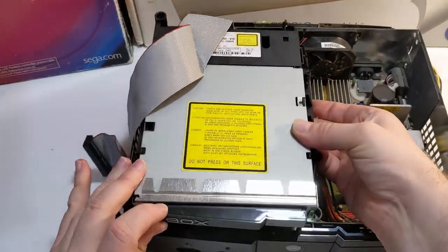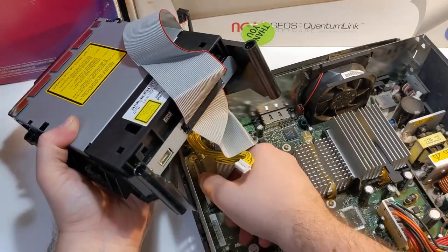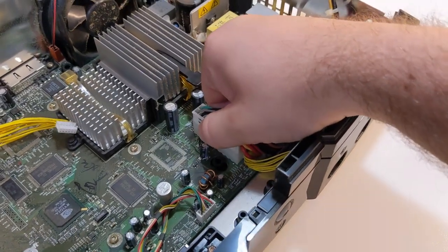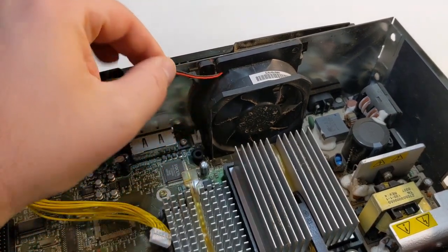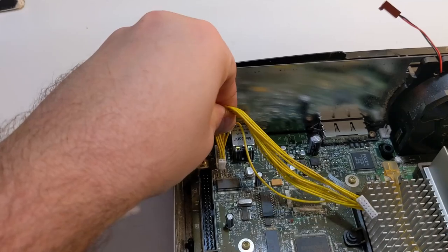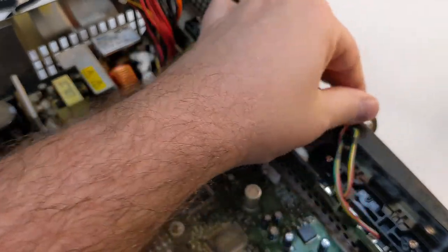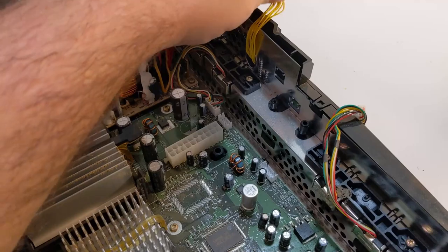Carefully lift the optical drive out of the console. You will need to unplug the ribbon cable and the yellow power cable. Next, unplug the rest of the connections still attached to the motherboard. Unplug the motherboard's power supply, the fan at the back of the Xbox, and the yellow optical drive power cord if still plugged in. Unplug the multicolored connectors at the front of the Xbox — these go to the controller ports — and unplug the yellow wires that go to the power switch and eject switch.